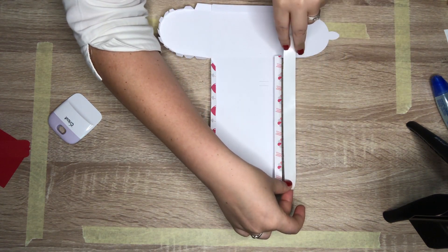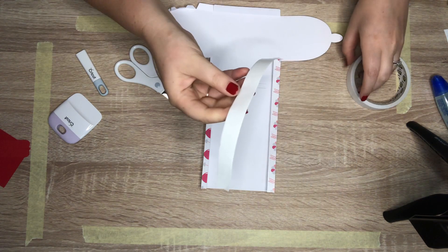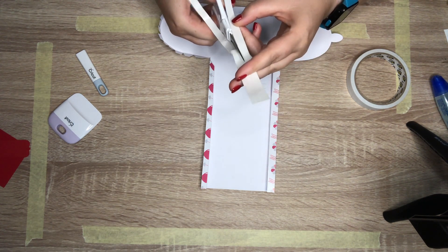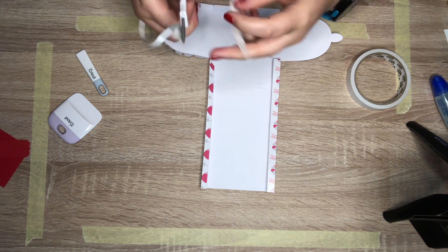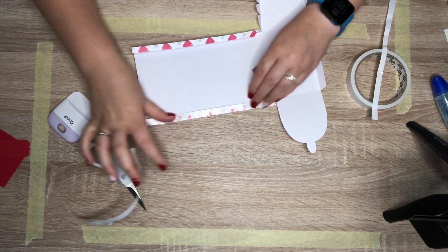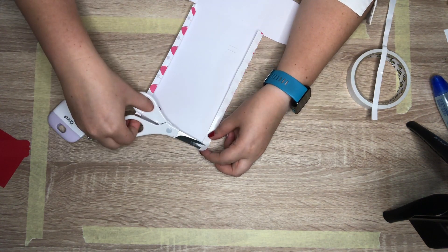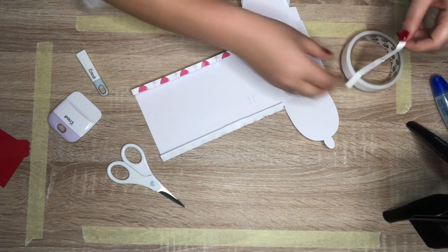First I'm going to measure the length and then cut it. It's a little bit thicker than what I need so I'm going to cut it in half. You can also just use little pieces here and there - you don't need one big piece. I'm just going to stick it on. It's a little bit long but that's fine - I'll cut off the piece I don't need. We can always reuse the leftover for something else.